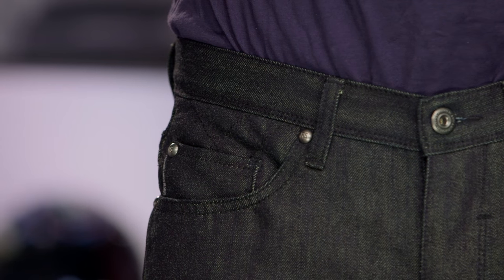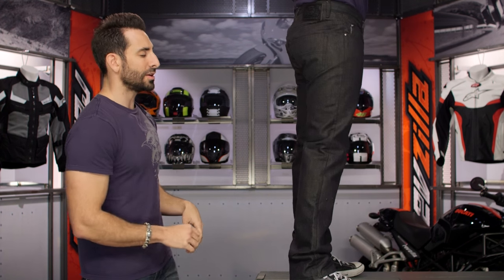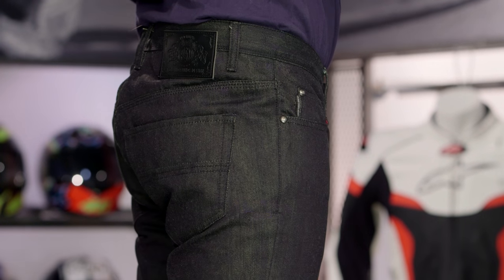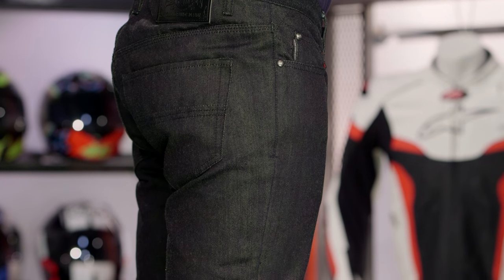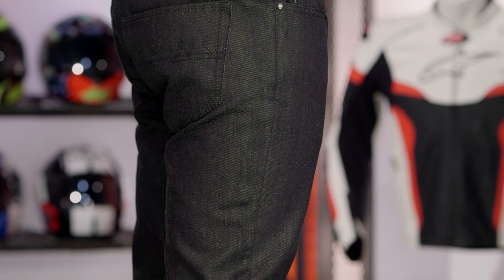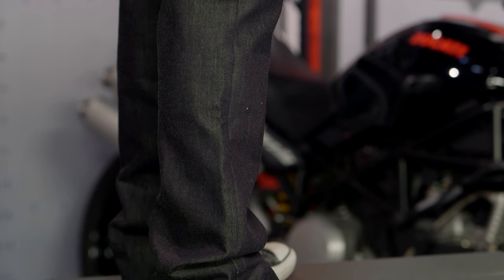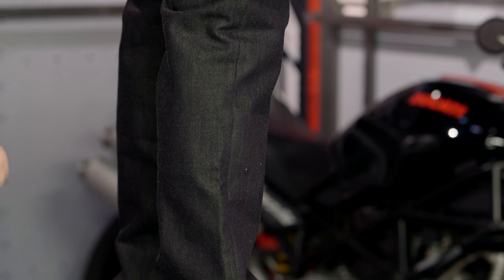Looking at the side, what you're going to see is that there's no triple stitch on the outseam. You have a triple stitch on the inseam from a safety perspective to make sure it doesn't burst if you go down, but on the outseam I would have loved to have seen that carry through. I've seen Revit, Dainese, and Rocker nail that without taking away from the style factor. I think Roland could have done the same.